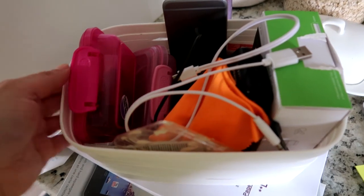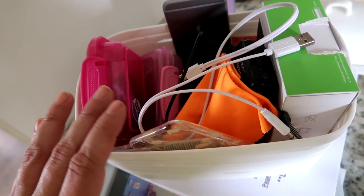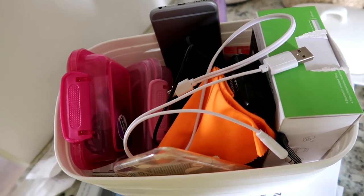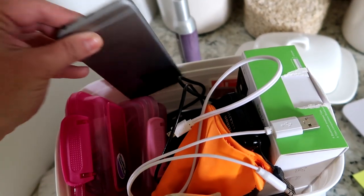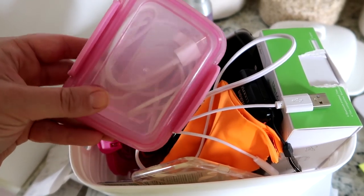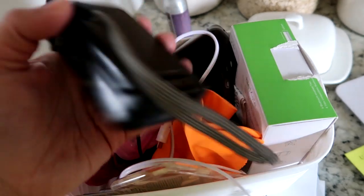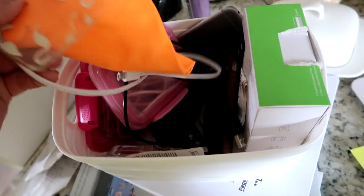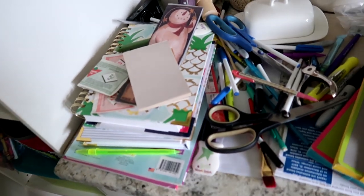This little bin holds all of our tech stuff. My camera gear and office supplies are actually organized in the homeschool room at my desk, but this bin is for things like an old phone and different cords. There's actually an old camera in here that doesn't work very well — I'm getting rid of it. I'm going to go through this and get it cleaned out and organized.